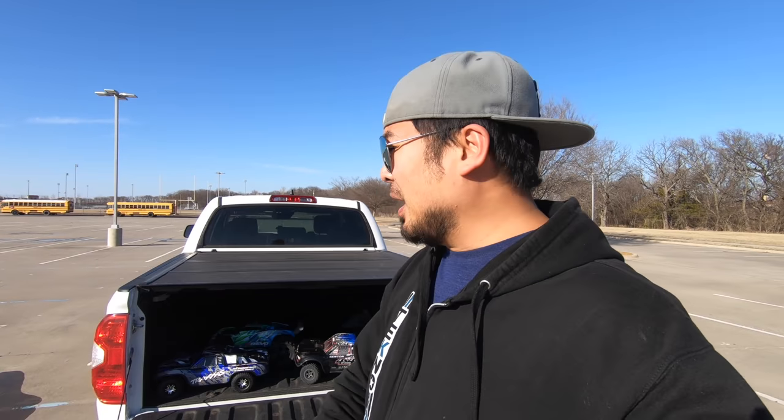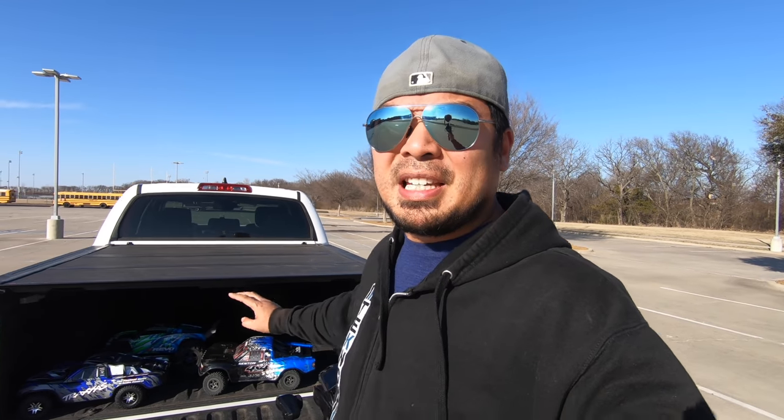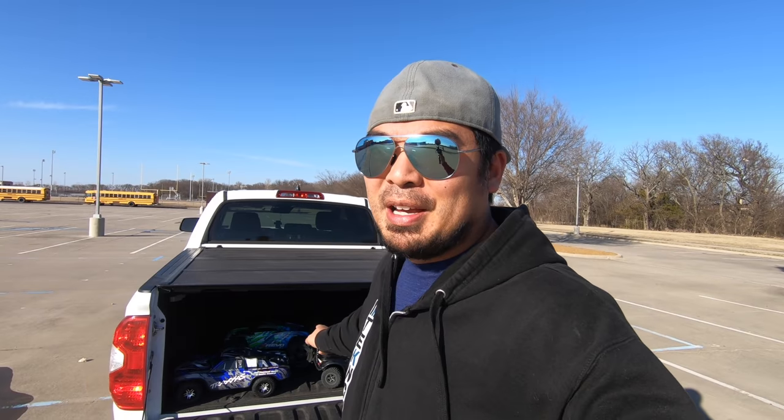After that I had some suggestions from people online on how to make the Senton handle better, and we're going to try some out. Some of them take a lot longer to install, but the first one we're going to do is switch the tires off the Slash onto the Senton and see if that improves things. Then we're going to switch the receivers and see if TSM improves on the Senton. Hopefully we can get all that done in this video.